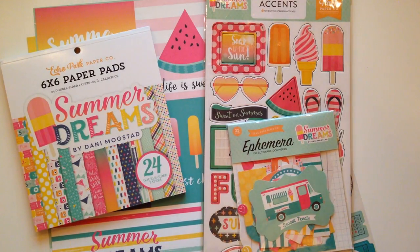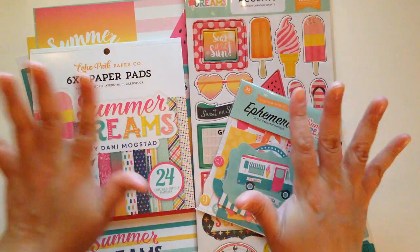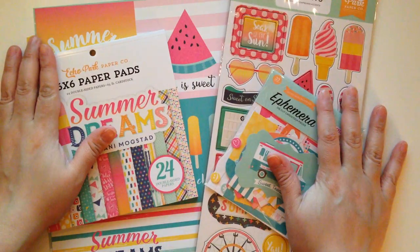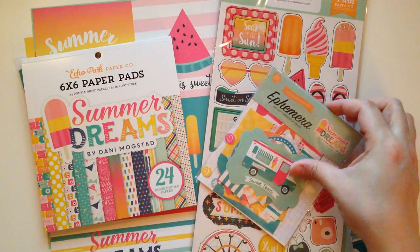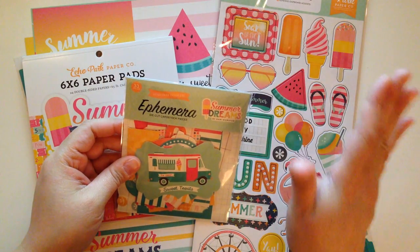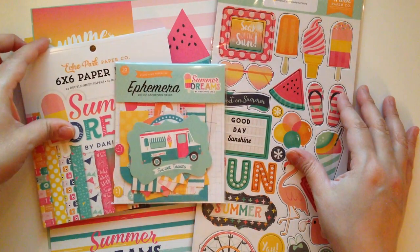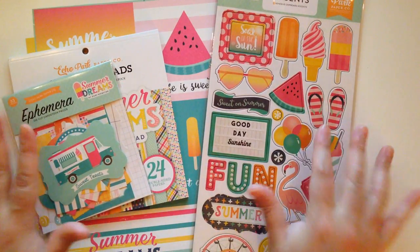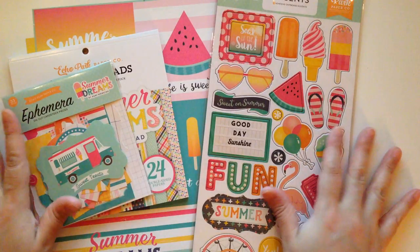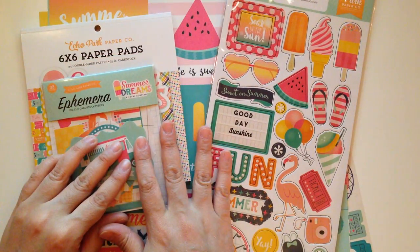Hey guys! Welcome back to my channel. Today's video is going to be a super fun video — it is my very first Scrapbook.com haul, and when I saw this collection I had to pick it up. I remember seeing a post on Instagram of someone who purchased it and I was just like, oh my god, I need that. The colors are so me; they remind me of my craft room. I want to share with you guys what I picked up. I'm going to be putting the link down below if you guys want to go check it out — hopefully it's still available.